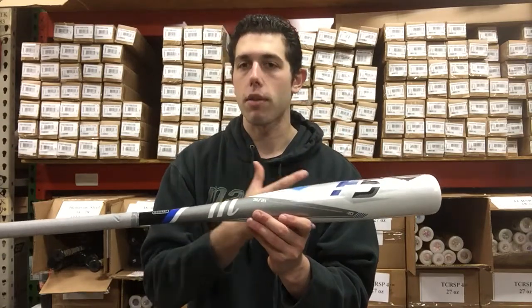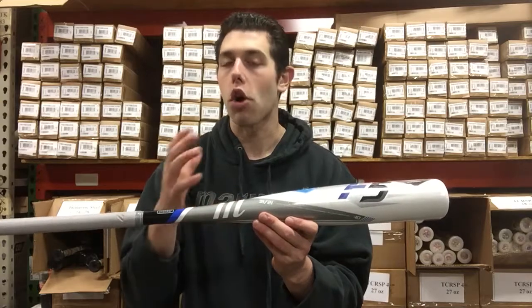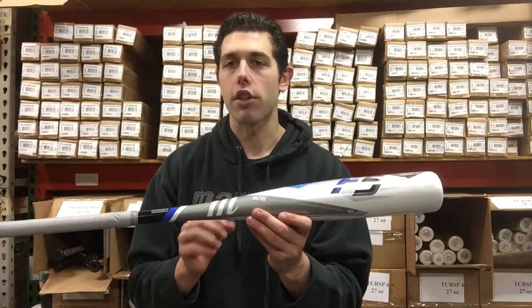It's minus 10, so that means if the bat is 29 inches it will be 19 ounces, 30 inches will be 20 ounces, and as we go up in length, we go up in ounces as well.